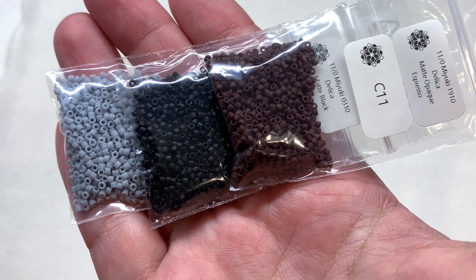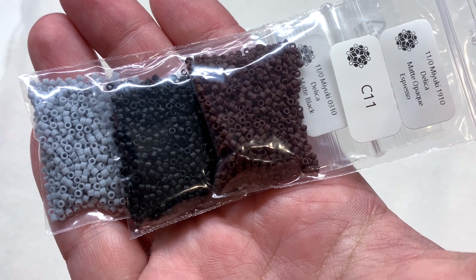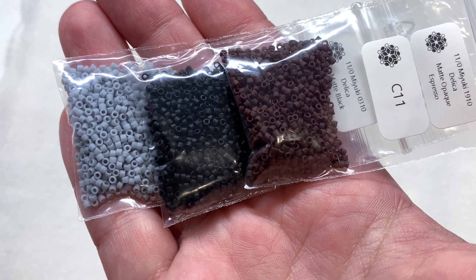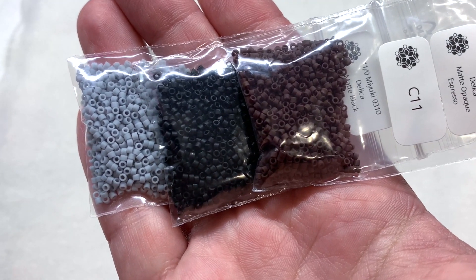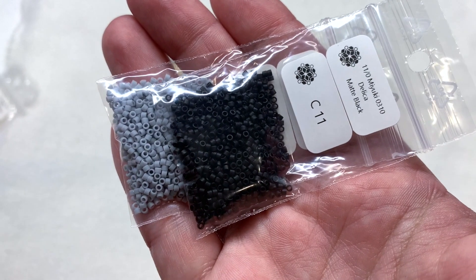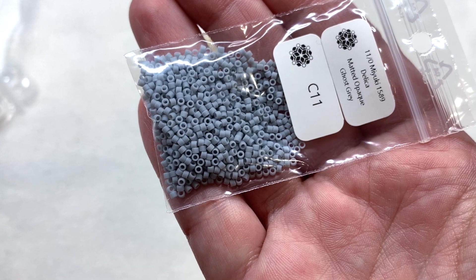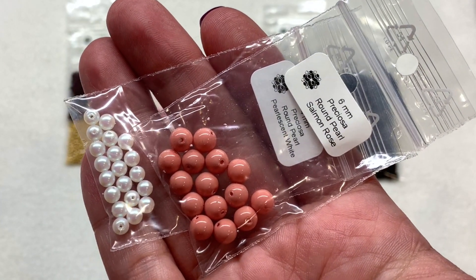In my hand I also have three bags of Miyuki 11/0 Delicas: the matte opaque Espresso on top, which is a very dark brown — almost black but you can see it's definitely not when you put it next to the matte black in the bag below — and then we also have the matte opaque Ghost Gray.